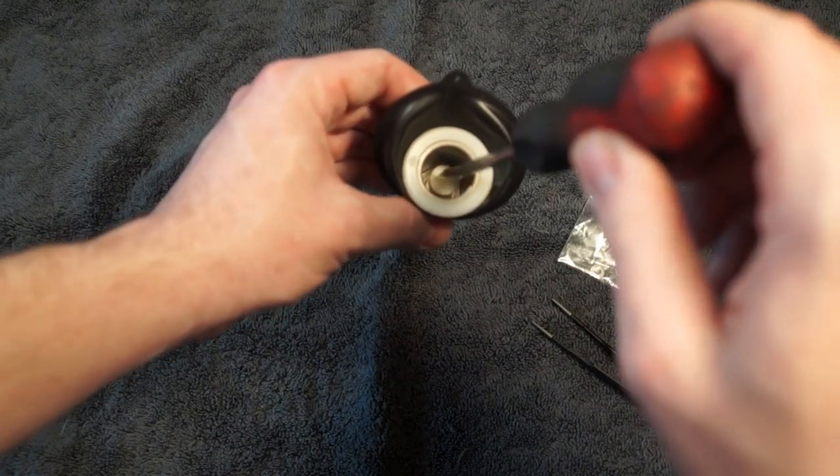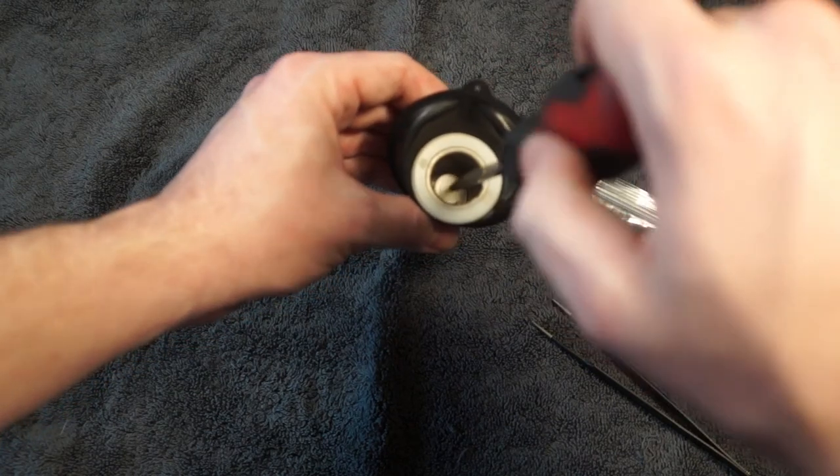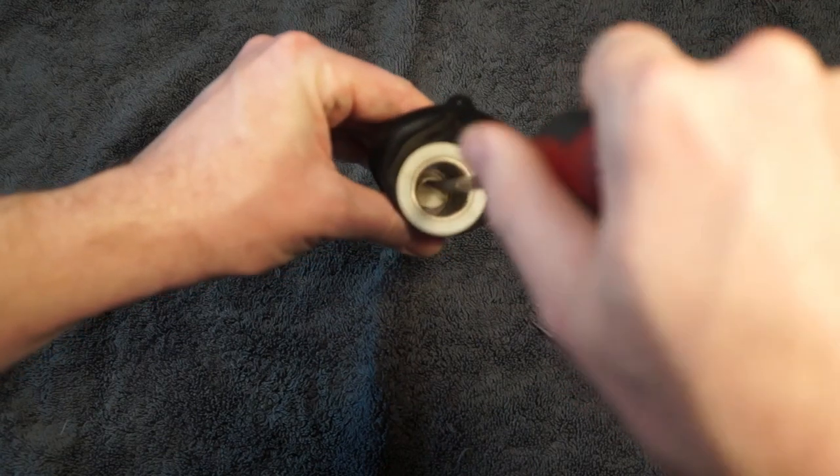And then with my flathead screwdriver, I'm going to put a little pressure down on it to overcome that spring and then gently rotate it. So I'm in the threads and I'm just going to get it kind of snug.